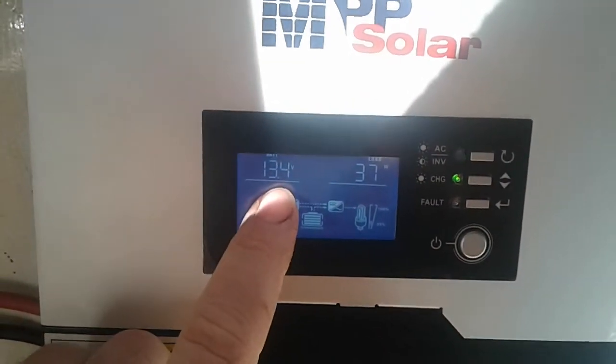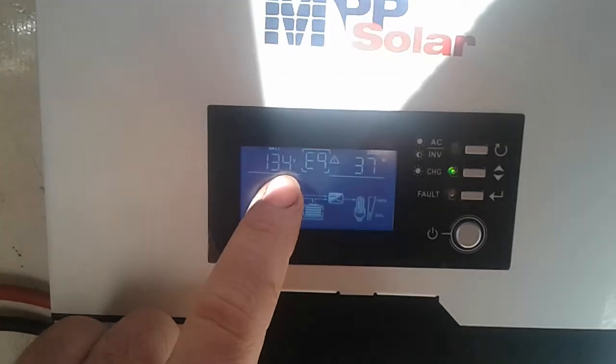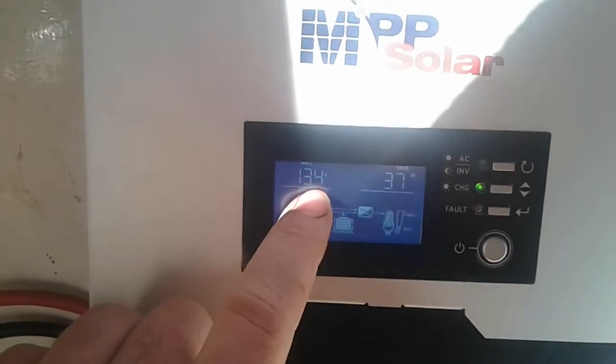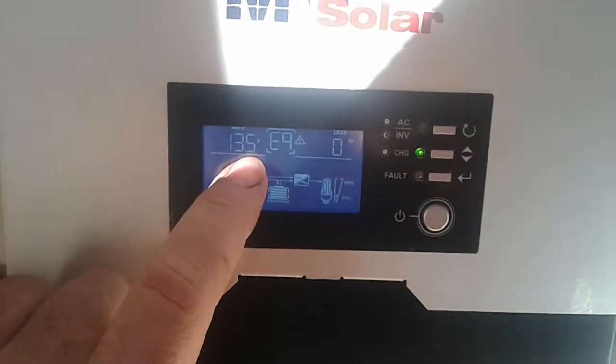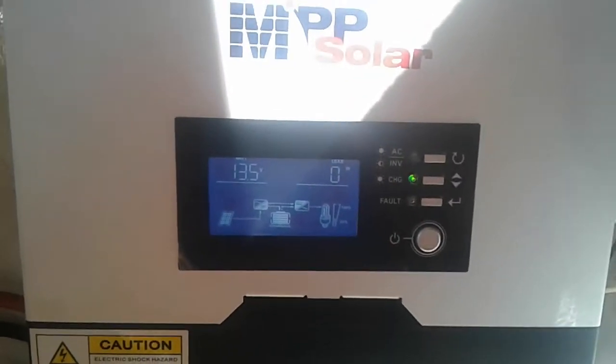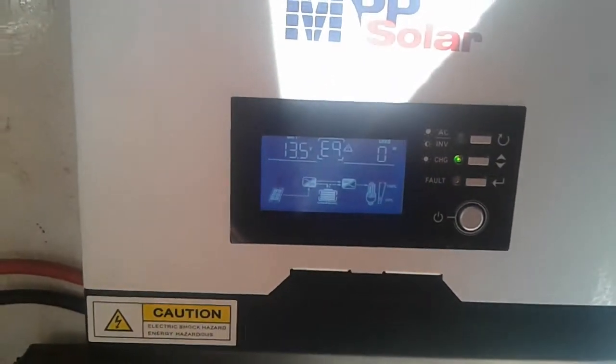I've got user settings put on this which is 13.7V. It's telling me that it's in float right now at 13.4, 13.5, and no matter what I do I cannot get the voltage to the set float voltage.